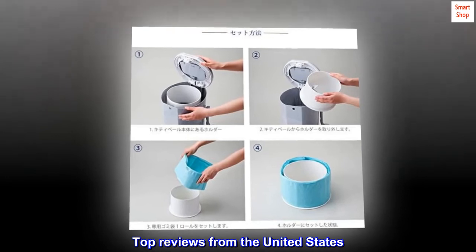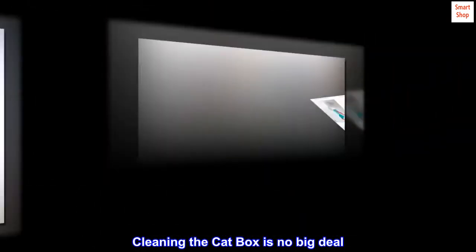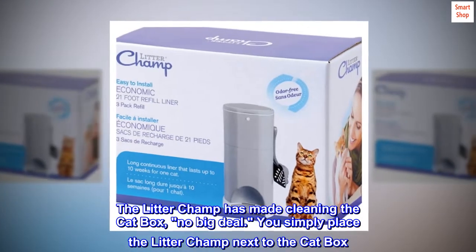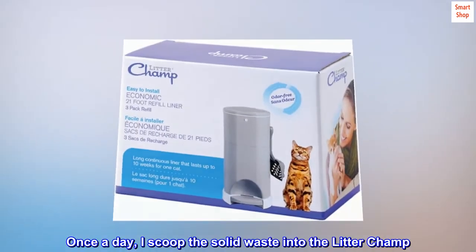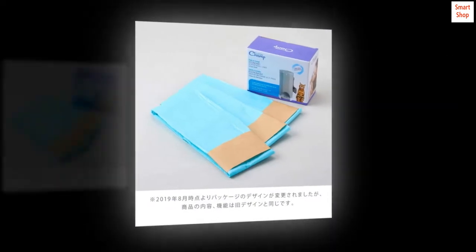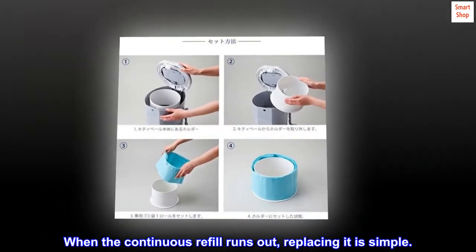Top reviews from the United States. The Litter Champ has made cleaning the cat box no big deal. You simply place the Litter Champ next to the cat box. Once a day, I scoop the solid waste into the Litter Champ. No odor and very easy to use. When the continuous refill runs out, replacing it is simple.